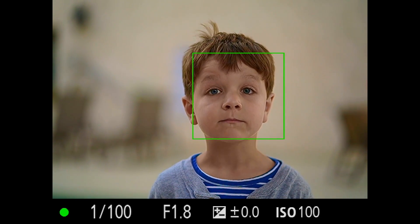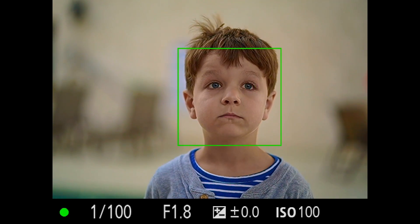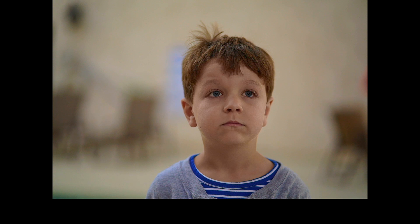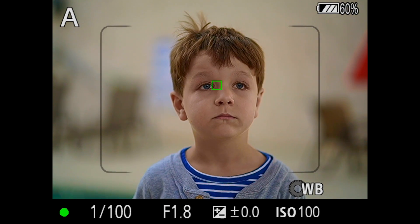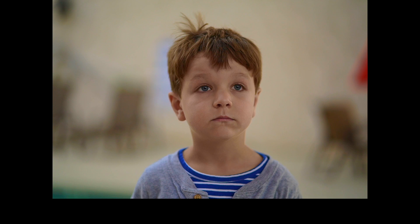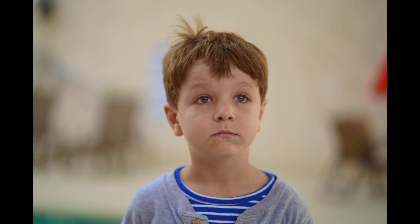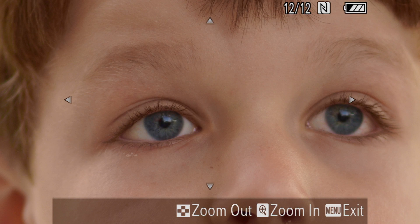Don't move at all. Look at me. Don't move. All right, don't move. And as you can see, the focus is there.